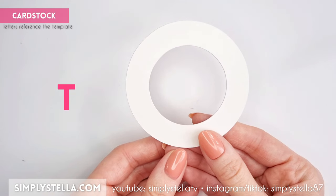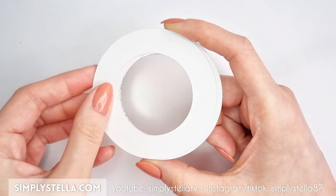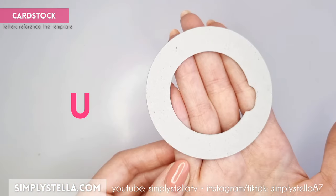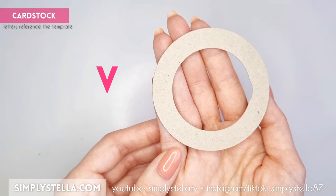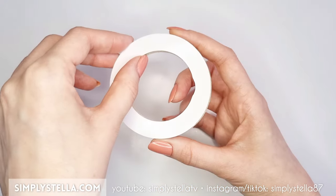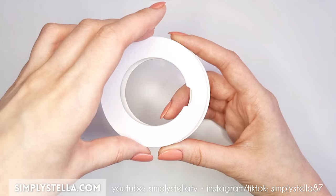Cut this part of the template into cardstock two or three times and glue the layers together. Repeat the same process for this part and cover it with a glossy material to make it look shiny. Finally, cut this part once and once again add a shiny layer to it. Assemble these three elements together.